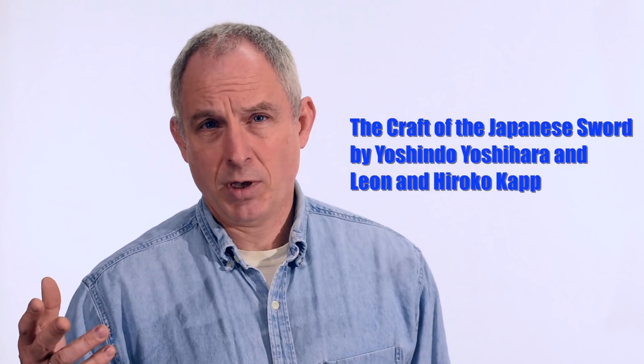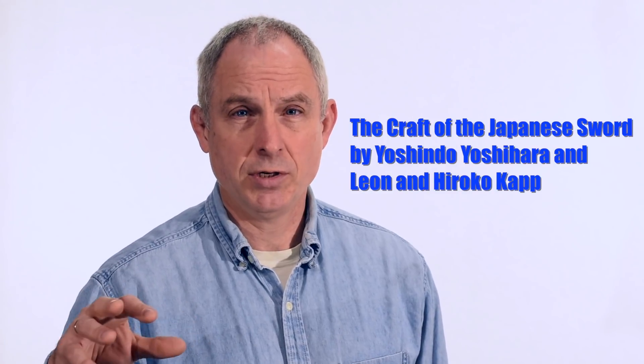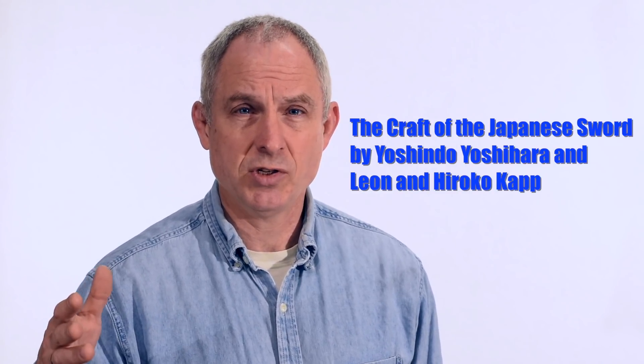Another really important resource is a book called The Craft of the Japanese Sword by Yoshindo Yoshihara and Leon Kapp. Yoshindo Yoshihara is the Japanese smith and it's a fantastic book — I couldn't recommend it too highly. Anybody who's interested in Japanese swords ought to own that book.